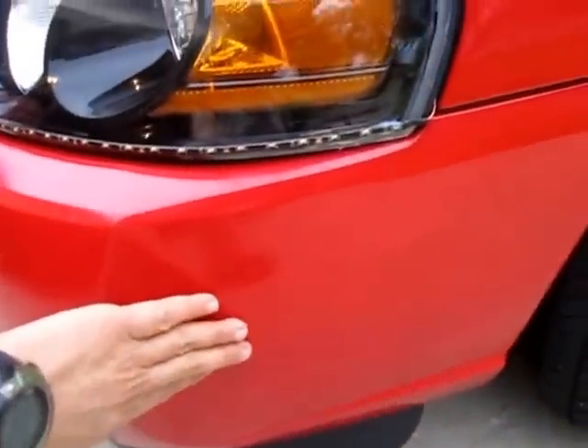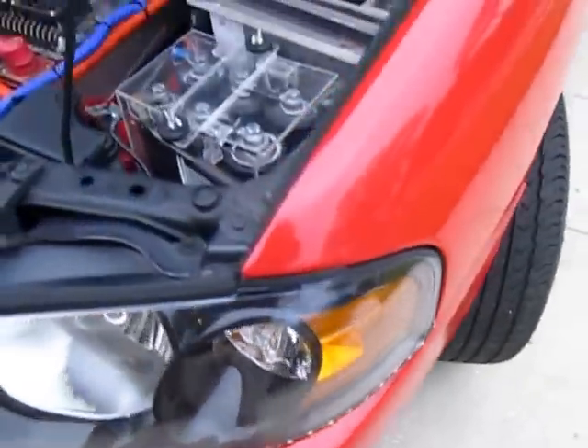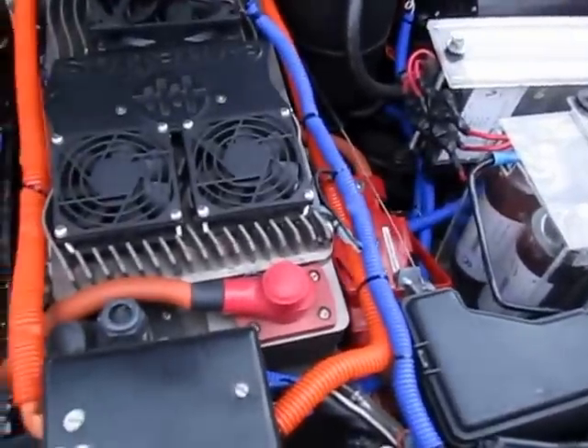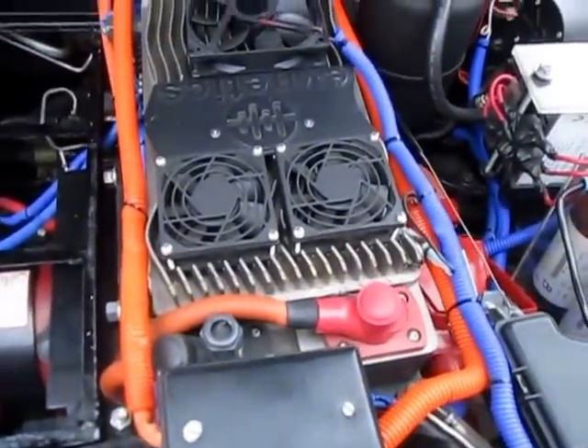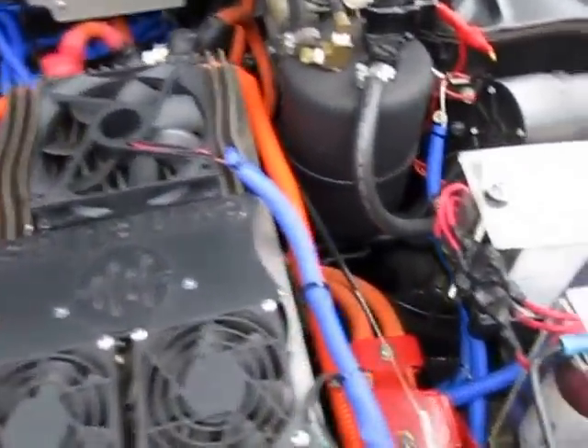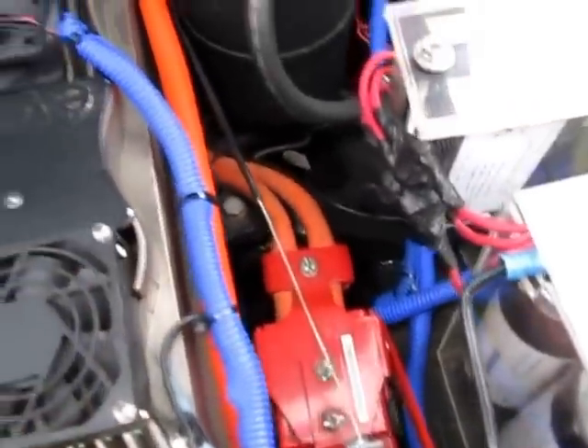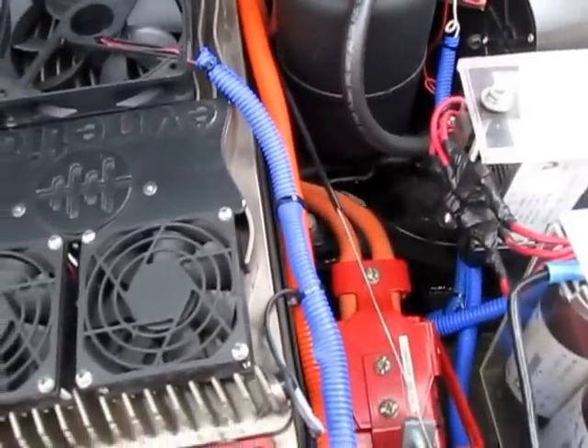The air conditioning compressor was located behind the bumper, but unfortunately it burned and is not working — that's one of the things that needs to be fixed. There's an emergency disconnect here that you can push manually, or there's a cable going to the console that can be pulled from inside.